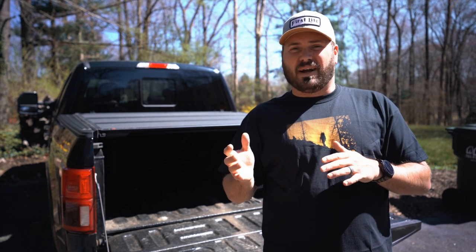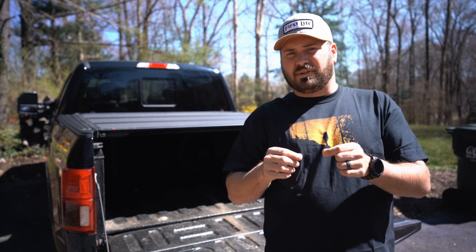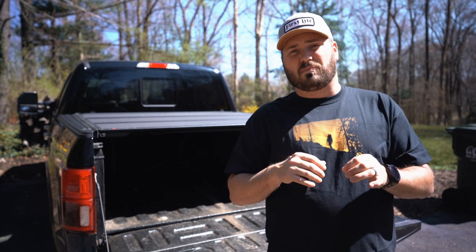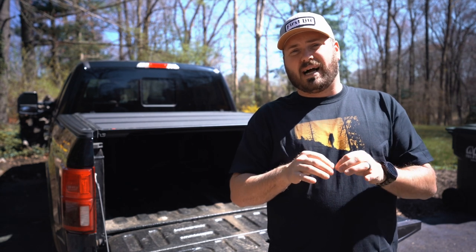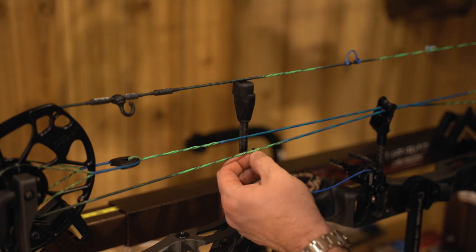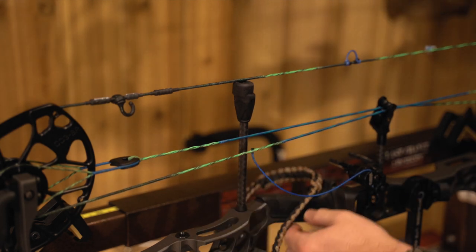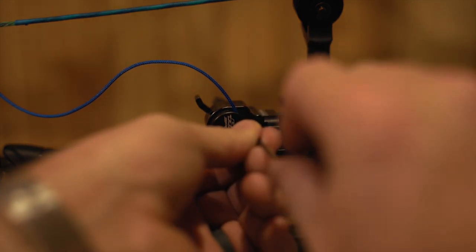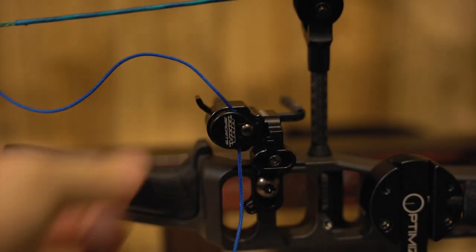On a rest that isn't the HHA rest, you're then going to pull that cord back just a smidge, tie a knot in it, cut the excess off, burn it, and serve above it. For the HHA rest, I do it a little differently. Instead of having the activation cord pull through the downward string, I'm able to tie a knot and serve already an inch below my grip. I then take the set screw that's on the rest and leave it loose, draw the bow or put it in a draw board, get it right to where I want it to come up, tighten my set screw down, and I'm done. That's one of the beauties about the HHA rest — you can super, super fine tune it.